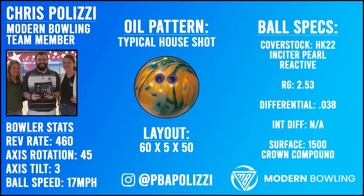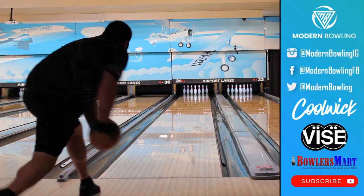Welcome back to another ball review. Today we have Chris Polizzi showcasing the new Captivate from DV8. The layout he chose is 60 by 5 by 50. The Captivate is DV8's newest addition to their mid-performance line.